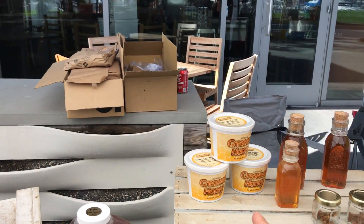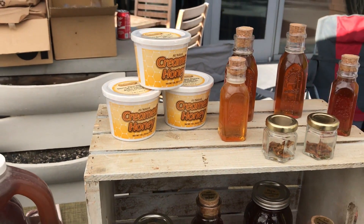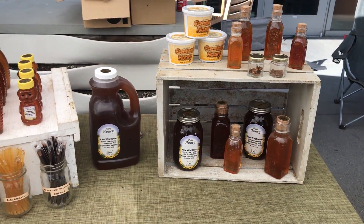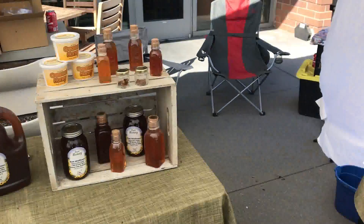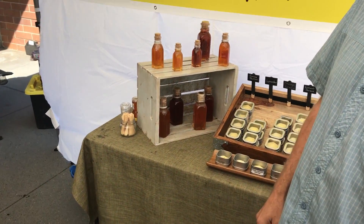Over here we have creamed honey. Creamed honey is a crystallized honey — also called spun honey or whipped honey. Basically you force it to crystallize with a really small crystal. It's great for peanut butter and honey sandwiches, biscuits, and toast.